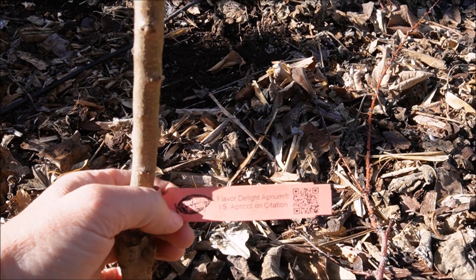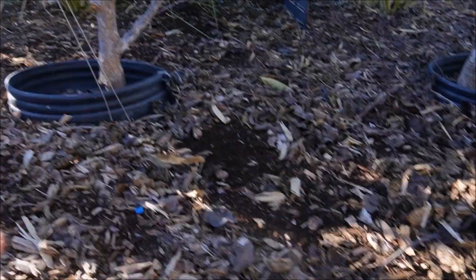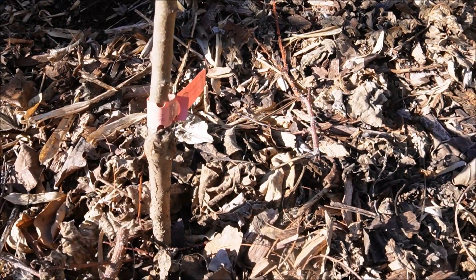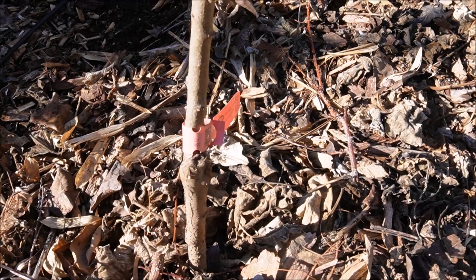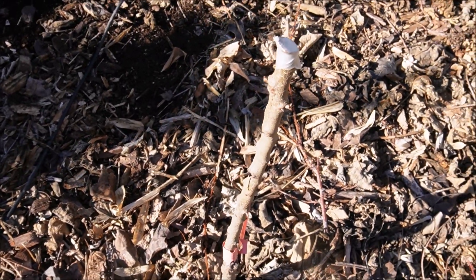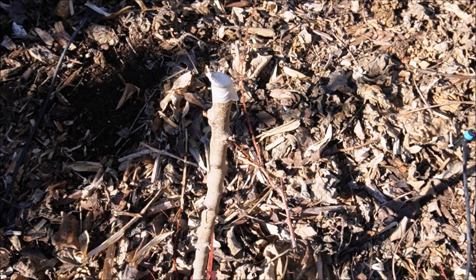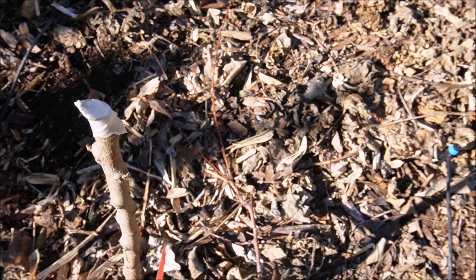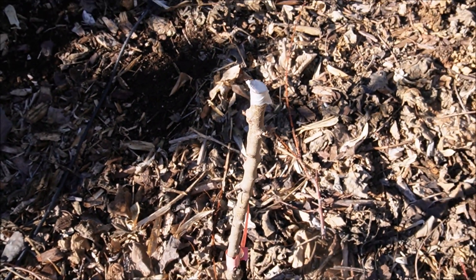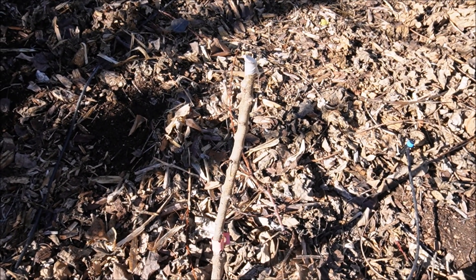In place of the Fuji apple, I planted a Flavor Delight aprium—even lower chill than the leicot next door. I love apriums; they're really delicious fruit, and this one supposedly has won lots of taste tests and does really well in our climate. I topped it and put some tape on the fresh wound so it doesn't dry out—just a precaution since it's bare root.